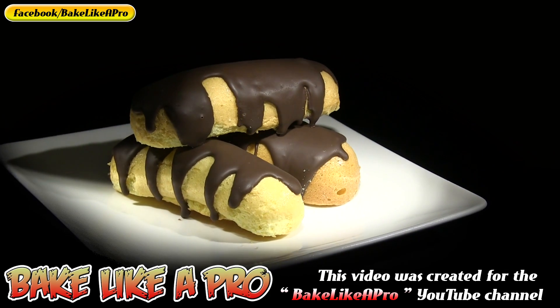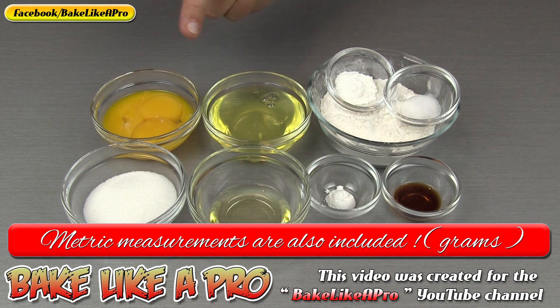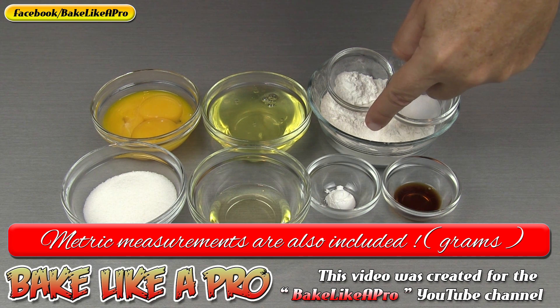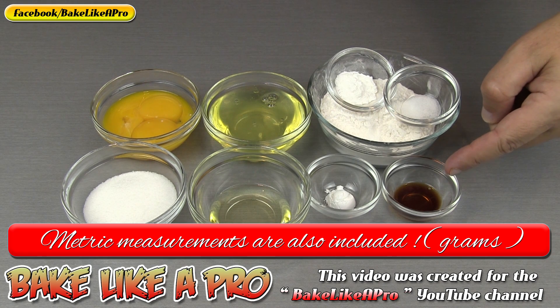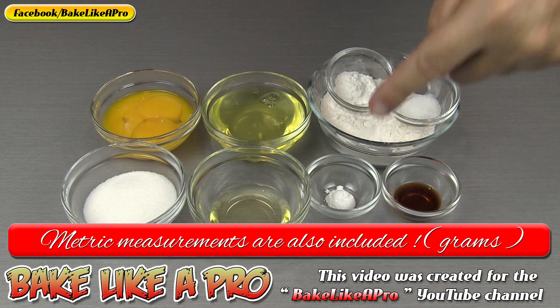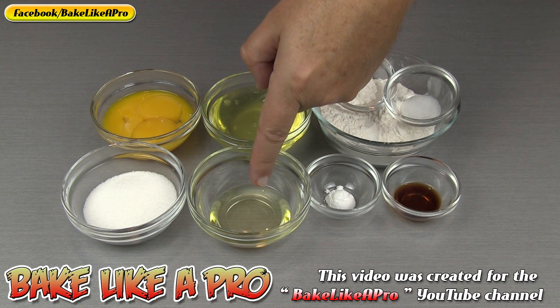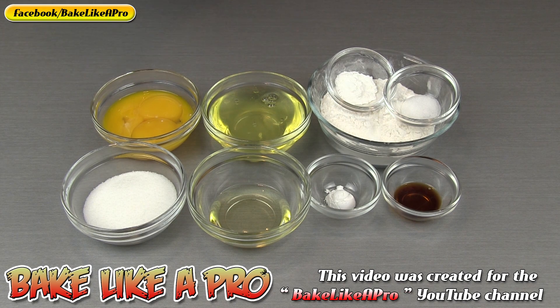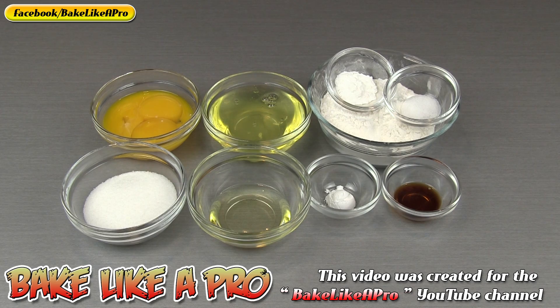For our recipe today I am using large eggs. We're going to need 3 egg yolks, 3 egg whites, a half a cup of cake flour, half a teaspoon of baking powder, an eighth of a teaspoon of salt, a half a teaspoon of vanilla extract, a quarter teaspoon of cream of tartar, one tablespoon of vegetable oil, and three tablespoons of granulated sugar. So those are the ingredients, let's get started.